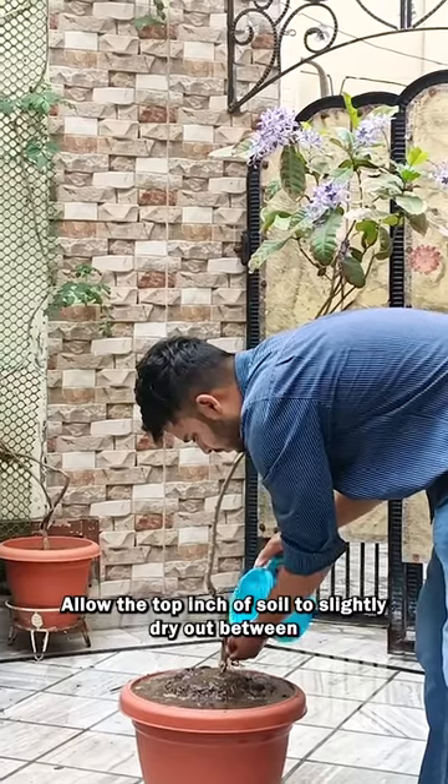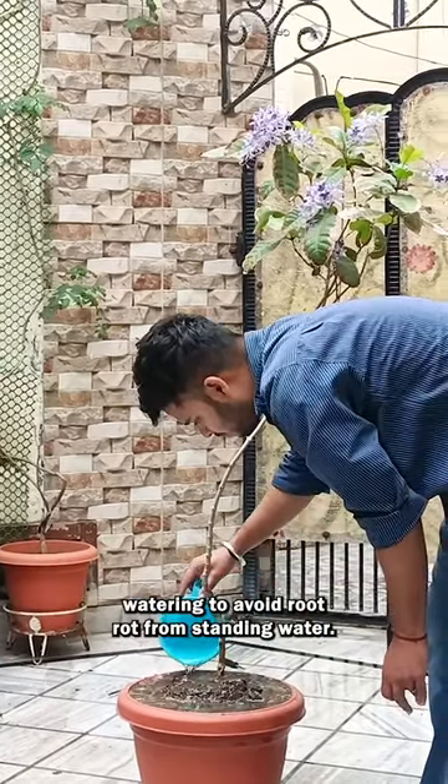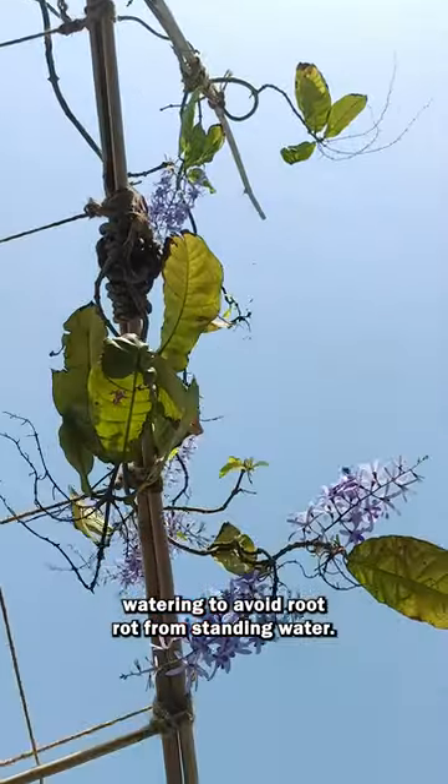Watering. Allow the top inch of soil to slightly dry out between watering to avoid root rot from standing water.